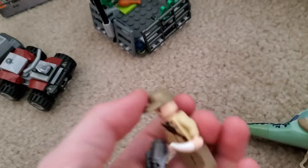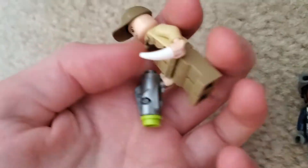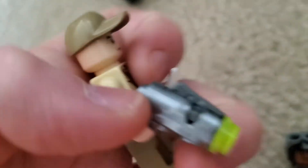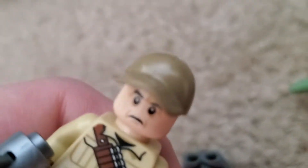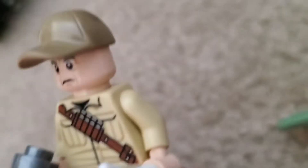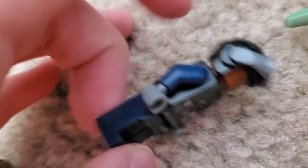Next we have this guy — his name's Ken Wheatley. I don't really know this guy; he's the one who steals dinosaur teeth in the movie. I'm really sad that it came with a stud shooter — nobody likes stud shooters. But yeah, he looks actually really cool. He has back printing as well, a cool hat piece, and I think his face is exclusive. I know his torso is.